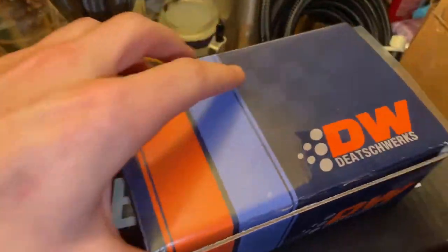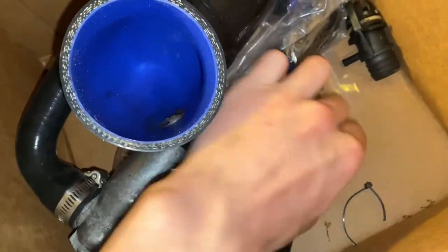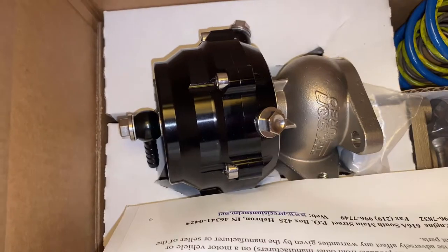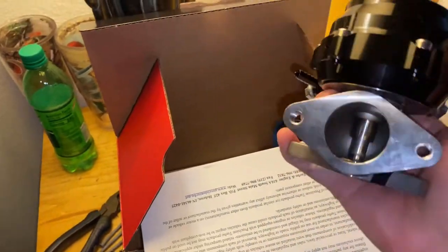Welcome back to another video. We've got everything we need to complete our big turbo E46. First things first, we've got our Dishworks DW 200 series pump, our big boy injectors, some AN lines and fitting stuff, a new ICB kit and boot, some injector spacers, and our Precision Turbo wastegate. Check that out — some serious stuff right here.